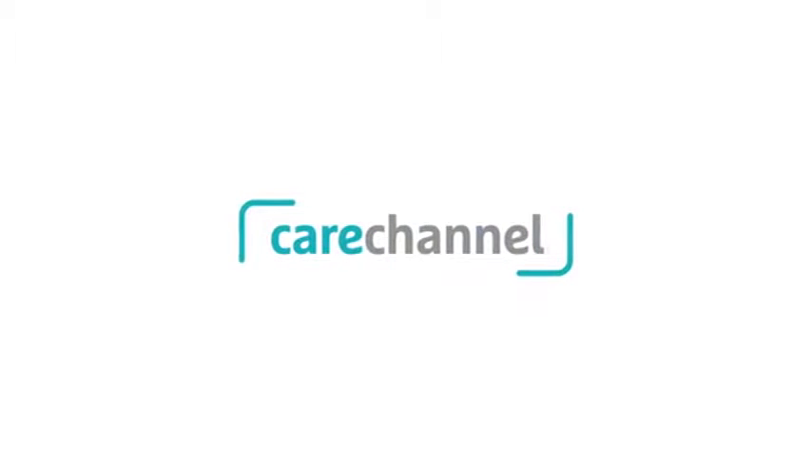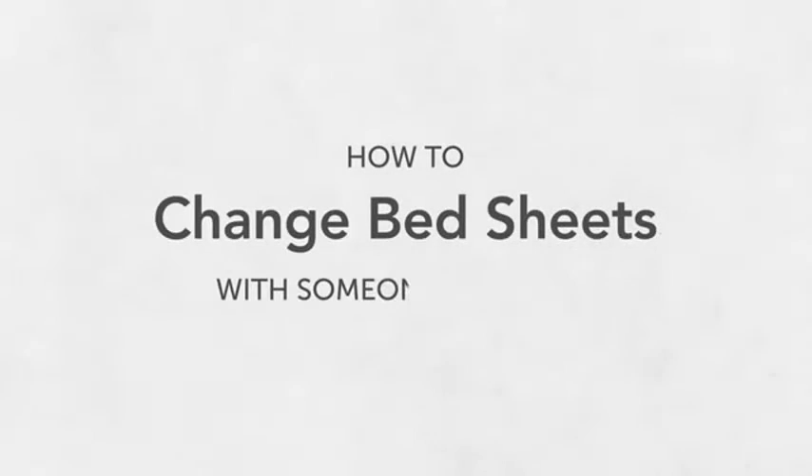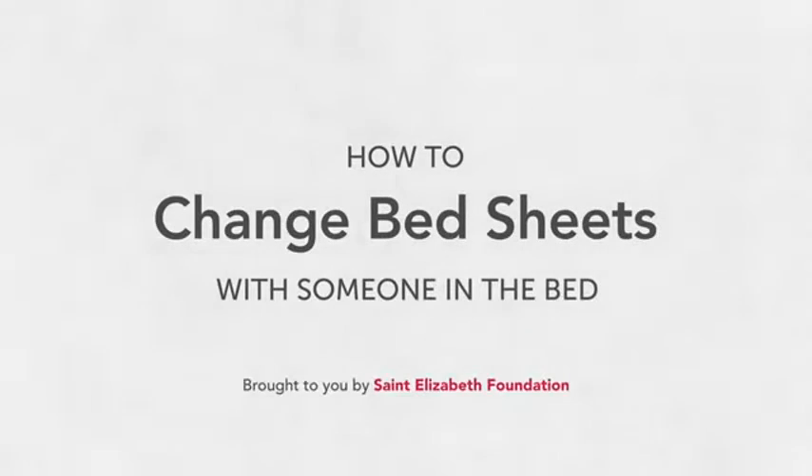If the person you're caring for can't get out of bed, you may need to change the sheets while they stay there. In this short video, we'll show you how to change the sheets with them still in the bed and give you some tips on how to keep the sheets clean so that they feel refreshed and stay clear of infection.